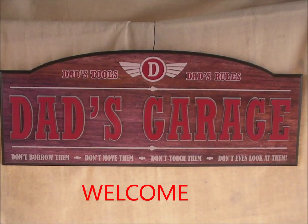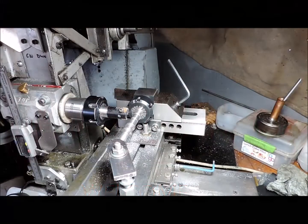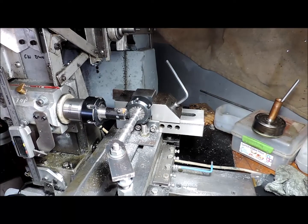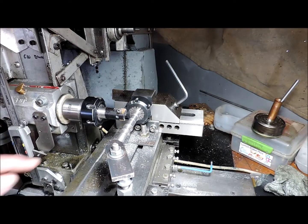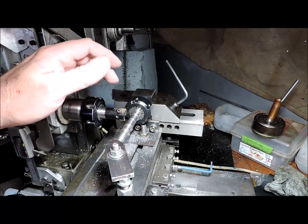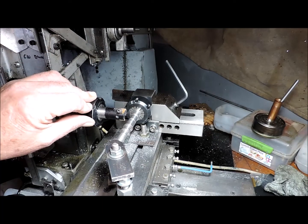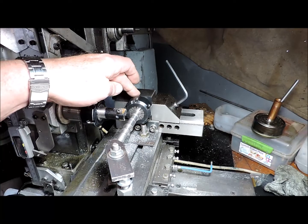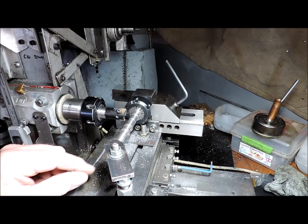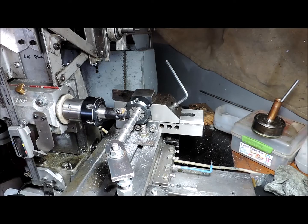G'day and welcome to my garage. As you can see, we're over at the milling machine. The collet chuck is holding the screw shaft in the vise at this end, and I've got it clamped down at this end to keep it nice and sturdy.